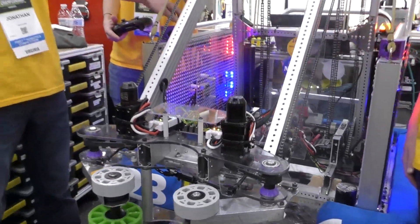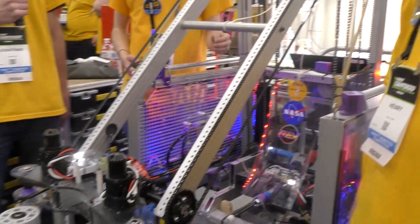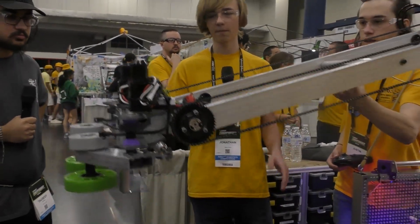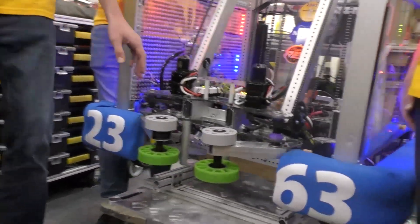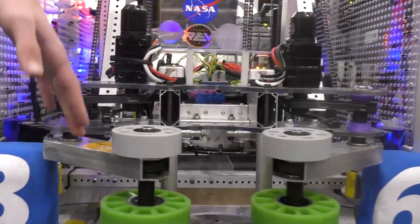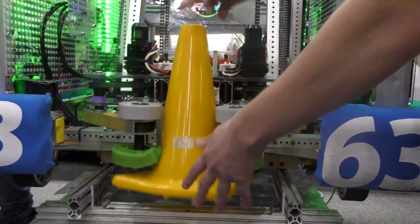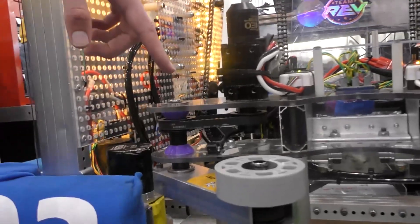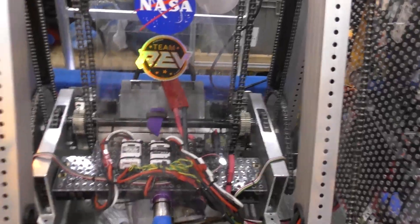The way that works is it's chain driven at the base by two Neos, and then these surgical tubing pieces hold the arm steady at whatever location it's at. So the only time the motor needs to be active is when it's actually moving the arm. For our gripper up at the front, we have a variable intake with two spinning wheels connected to mini Neos, and these are pneumatically controlled so they can open and close to fit either a cone or a cube. We have a beam brake sensor located right here — whenever a game piece hits that sensor, it activates a piston which pushes against the gripper to pop it out, so we're not dragging game pieces along the floor as we go.